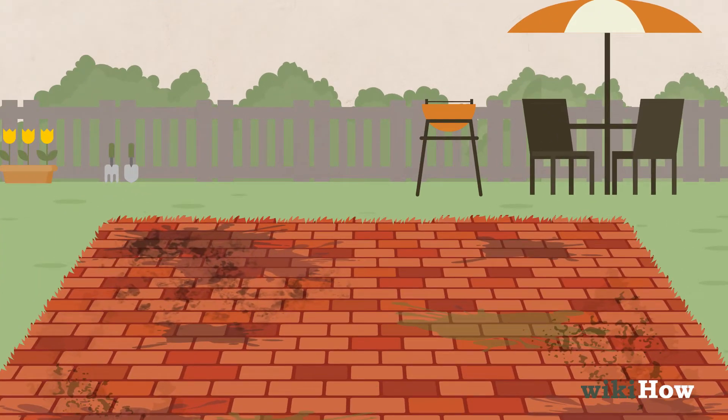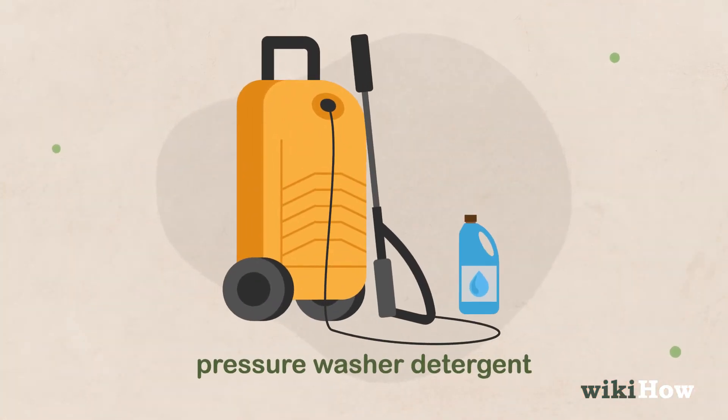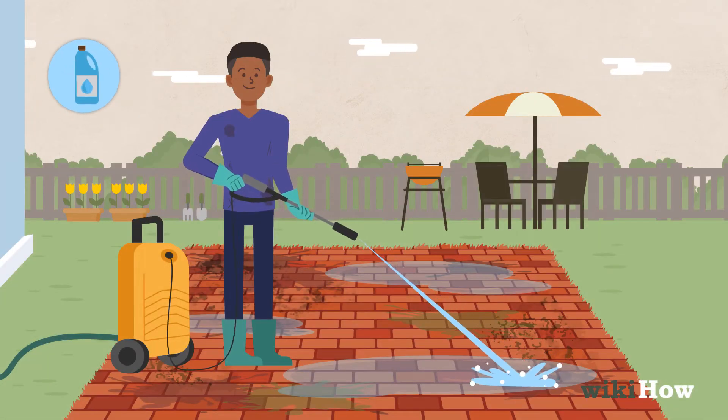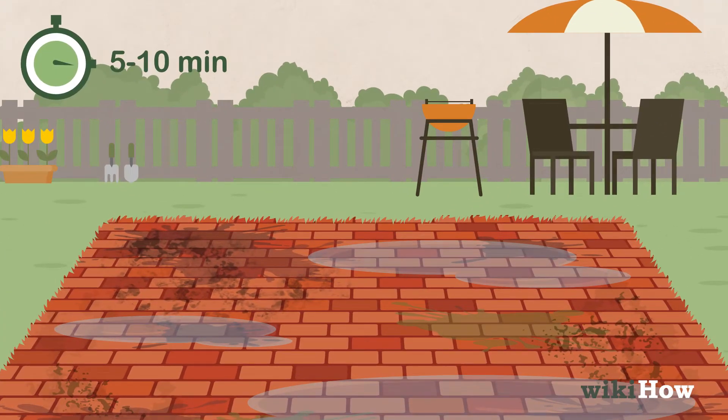If there's a lot of grime or mildew on the bricks, add a little bit of pressure washer detergent to the machine according to the manufacturer's instructions. Spray the patio with the water and detergent mixture on a low pressure setting and let it soak for 5-10 minutes.